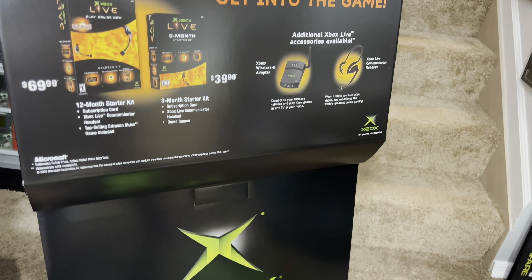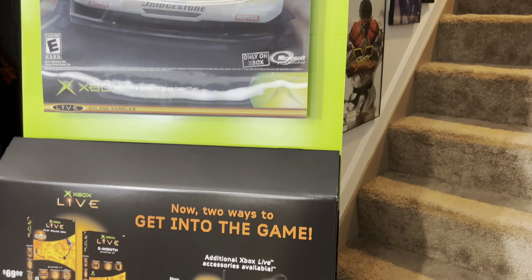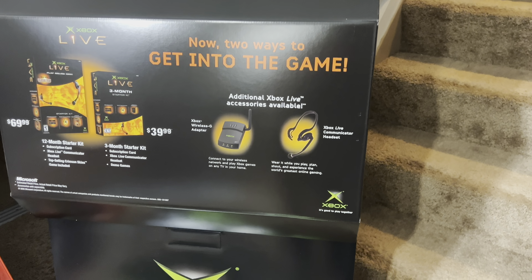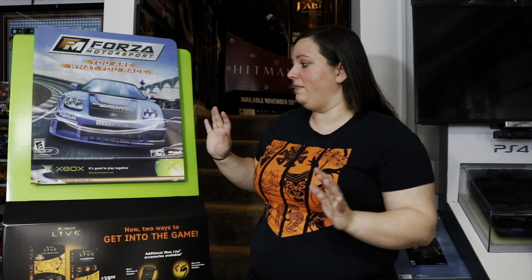This is definitely a cool standee and advertisement piece. I just love the green and orange on here — it definitely brings me back to those days playing on Xbox Live. You can get a 12-month starter kit, a three-month starter kit, and all these different wireless adapters and headsets. It's a great throwback piece. Once I saw this for a very inexpensive price, I decided to put it together. Does anyone remember these from back in the day? Anyone have pictures of these fully assembled? Let me know in the comments what you think, and thank you guys for watching. Make sure you like and subscribe and check out my other videos.